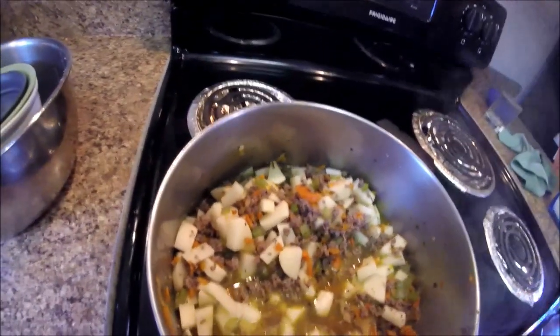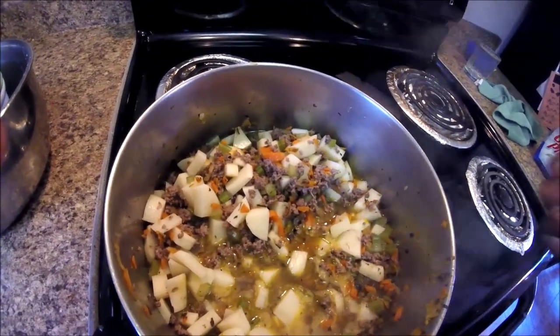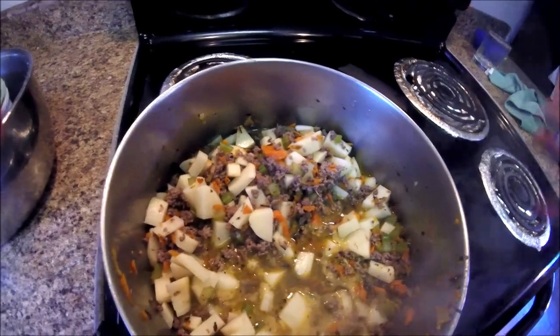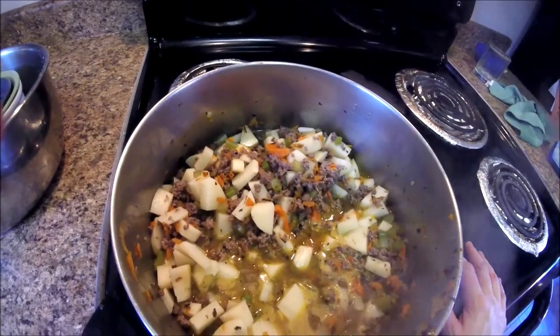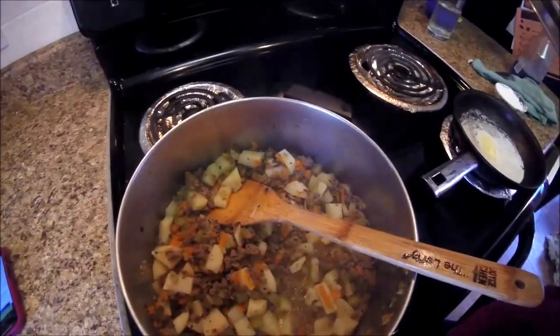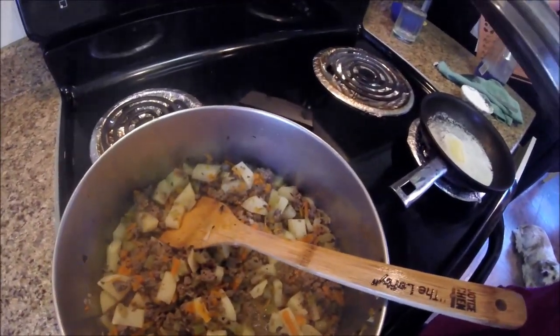I'm bringing this to a boil, which you can see it's starting to do right now, then I'll cover it and let it cook for 10 to 12 minutes so the potatoes can get soft. I'll stir it a couple times in between. It's perfect because it's cold outside — first day of being cold. The potatoes are all nice and soft, it took 12 minutes, and they're perfectly done.